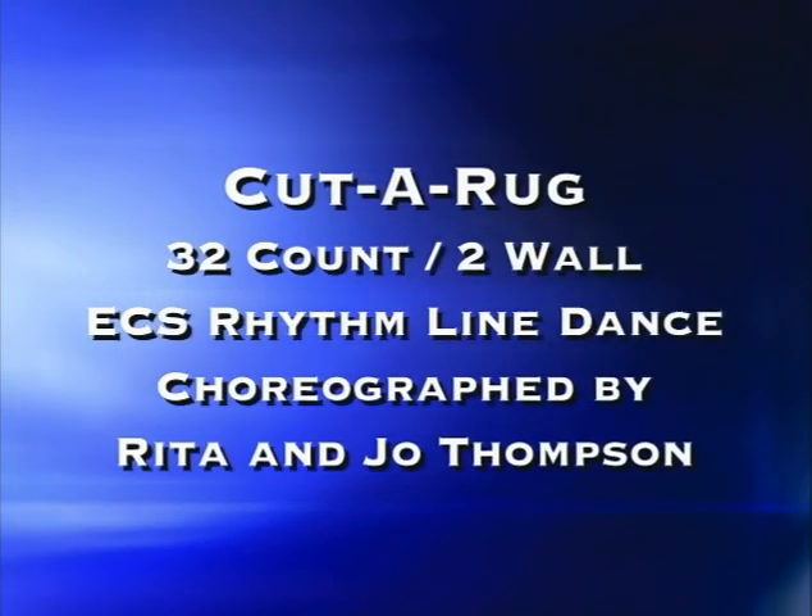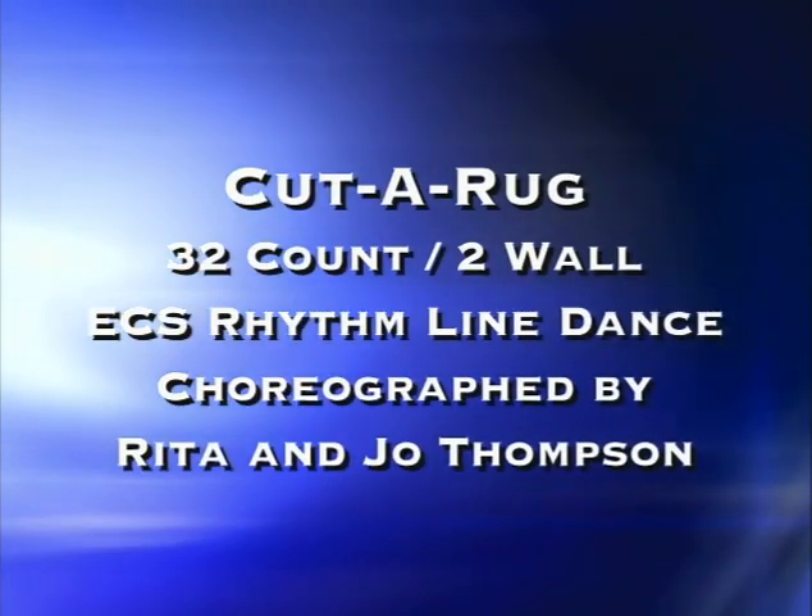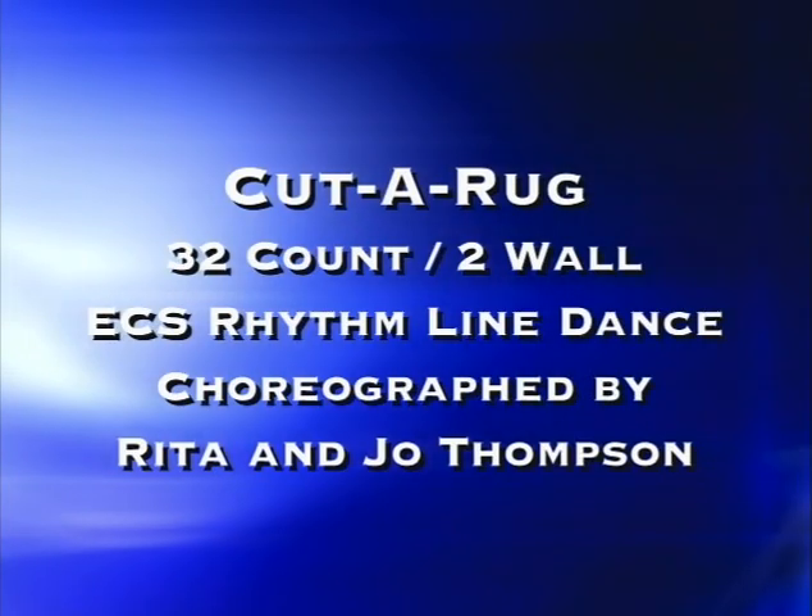All right, are you ready to cut a rug? This one goes to Scooter Lee's Roll Back the Rug, but it also goes to any East Coast Swing type of tempo.